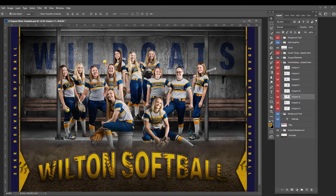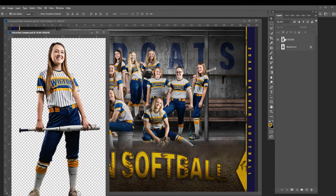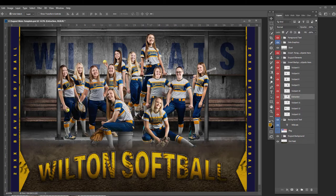It's very easy to insert your own athletes — just photograph them, extract them, drag and drop them into the template and place them where you think they need to go. There is dust and a curb that help hide the subjects' feet so you don't have to worry about drawing shadows and connecting them to the ground.